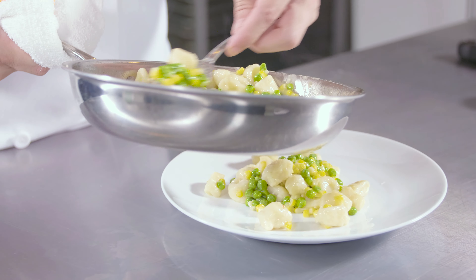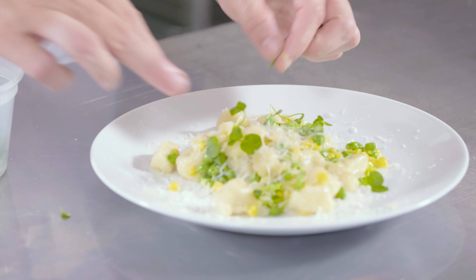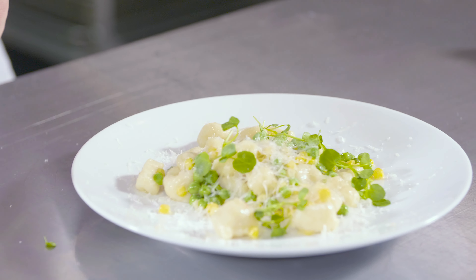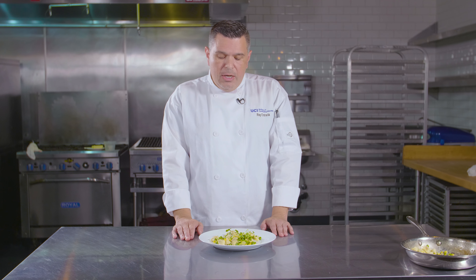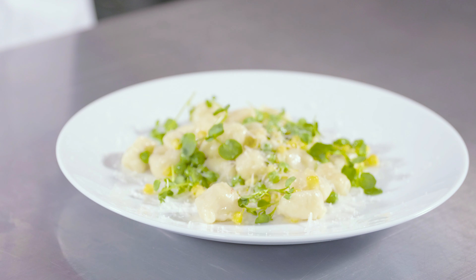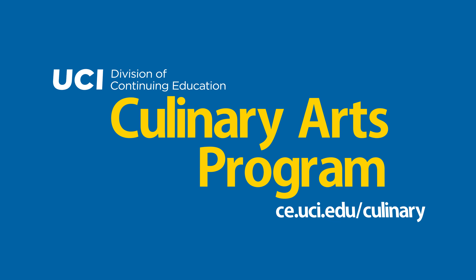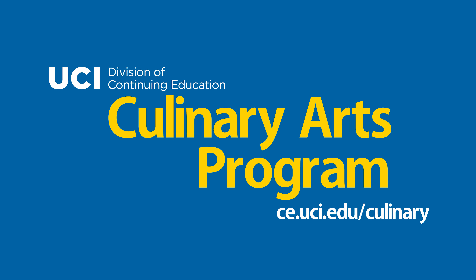Let them rise to the surface of the water — that is when you know they are done. Once done, use a slotted spoon to take them out of the water and put them right into a hot pan with your sauce. In this application we are using corn, peas, and a little bit of butter. The secret to making a nice creamy sauce is adding some of the gnocchi cooking liquid, which is already salted and provides a natural flavor component.